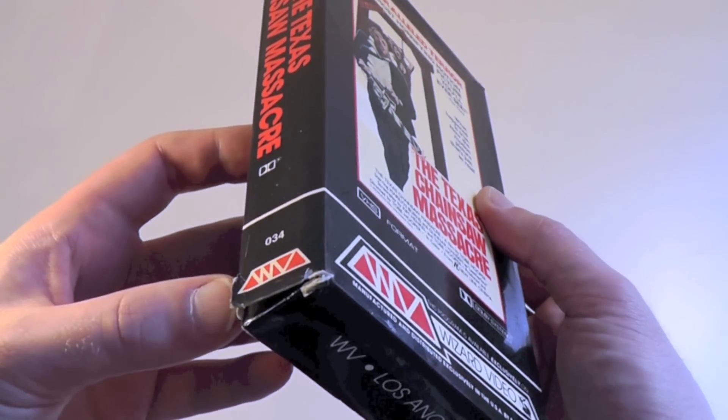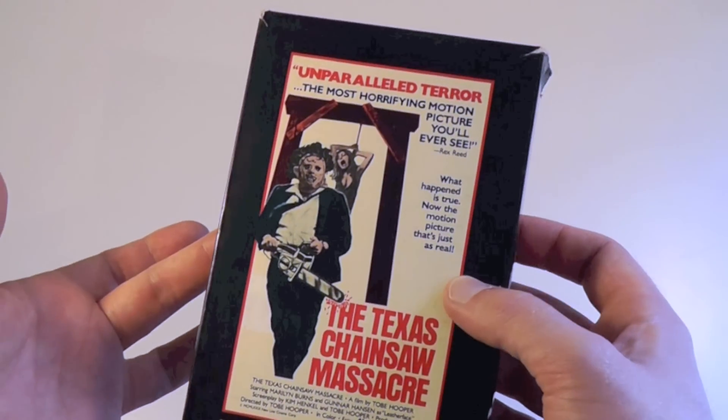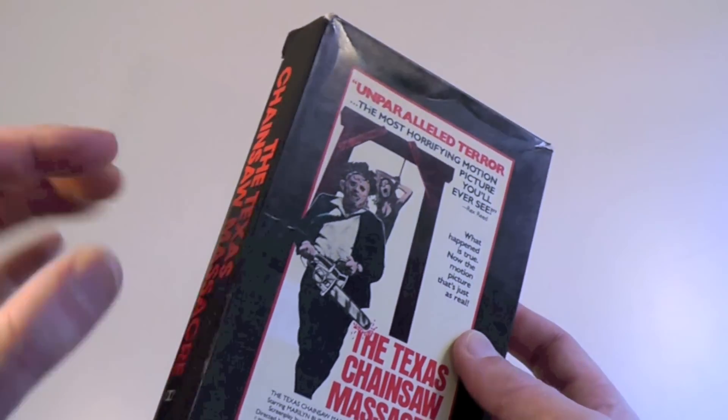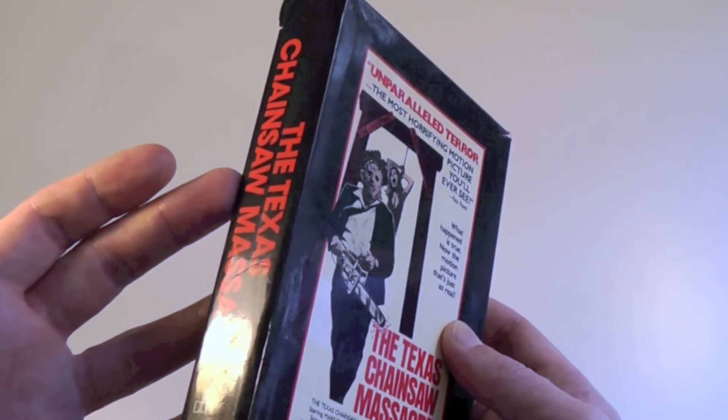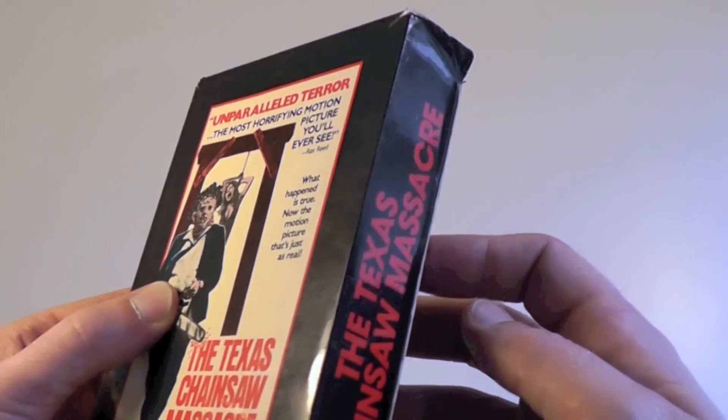As you can tell it's quite a worn copy and you don't find these in mint condition today. I highly doubt anyone has it in pristine condition, but this is fairly good condition for its age.